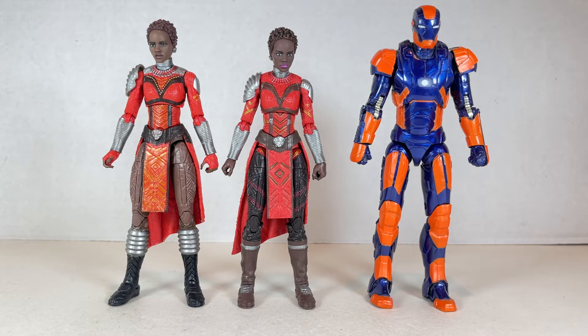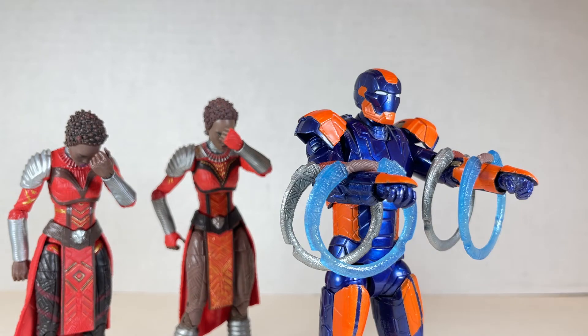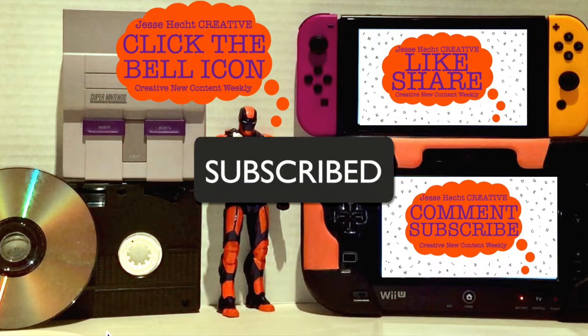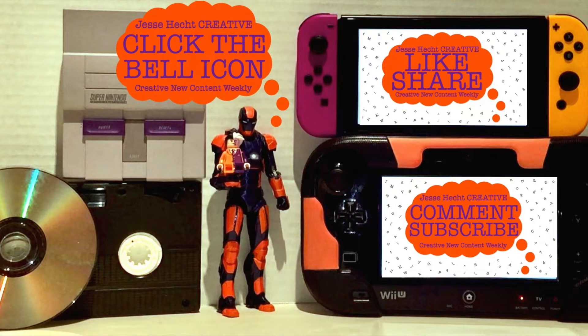Speaking of orange, here's Jesse Heck Creative — fear me now oh evildoers for I am four tenths of Shang-Chi. Hello everyone, thank you so much for watching so far. Make sure to click like, subscribe, share, and leave a comment. You can also click the bell icon for more creativity. Now let's get back to it.